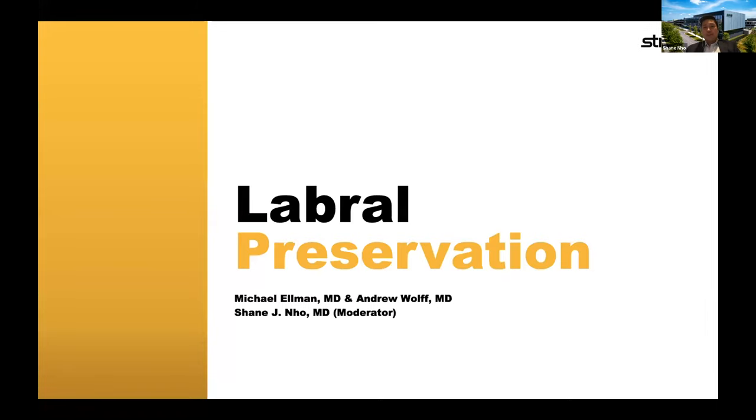I just want to welcome everybody for joining us this afternoon for the labral reconstruction webinar. This is part of Stryker Sports Medicine's Advancing Hip Arthroscopy webinar series.